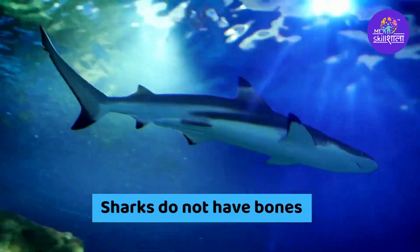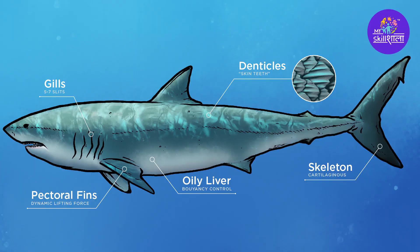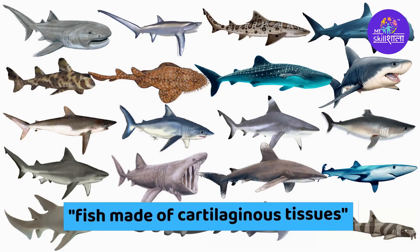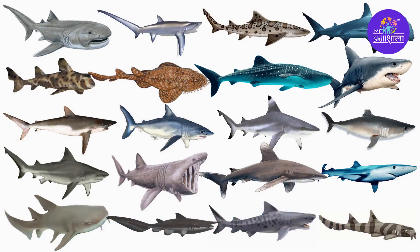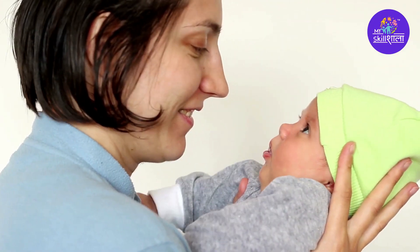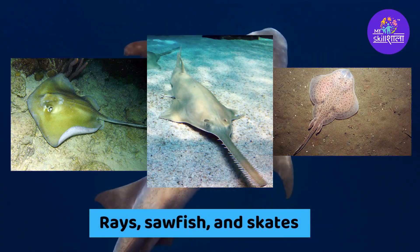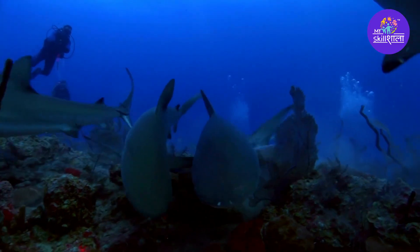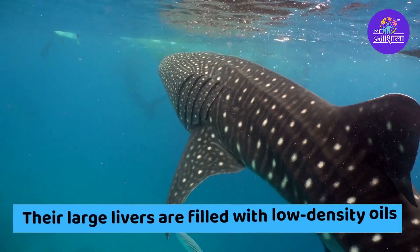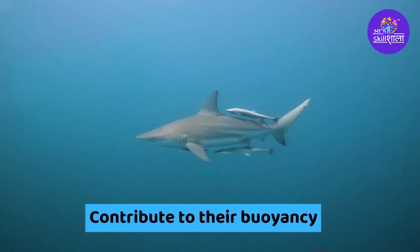Sharks do not have bones. Sharks filter oxygen from the water using their gills. They are elasmobranchs, which translates to fish made of cartilaginous tissues — the clear, gristly stuff that your ears and nose tip are made of. Rays, sawfish, and skates are also included in this category. Their cartilaginous skeletons are much lighter than true bone, and their large livers are filled with low-density oils, which both contribute to their buoyancy.